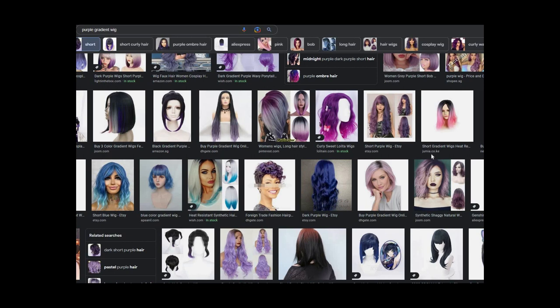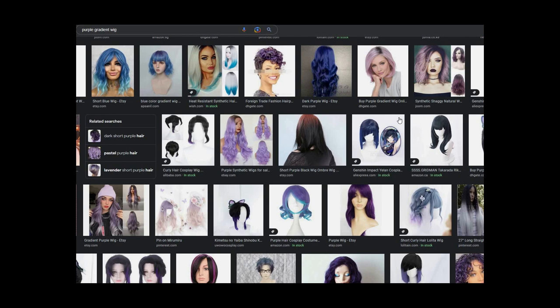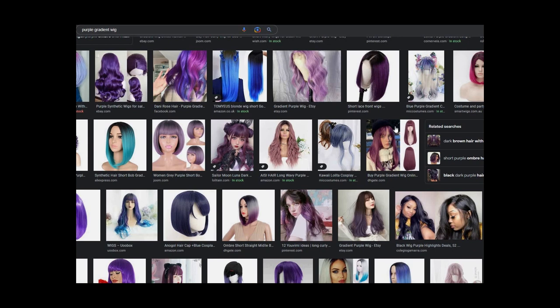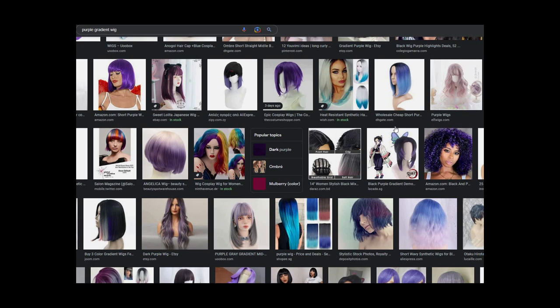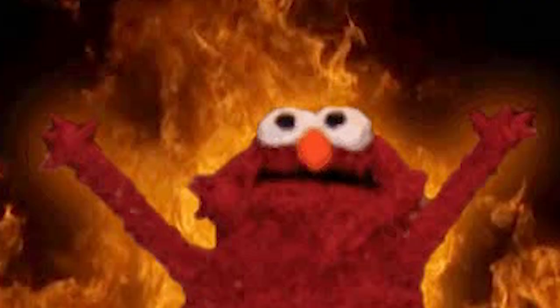Looking at alternatives for the rest of Molly's stuff, starting with his wig. If you're from a first-world country, you're going to find something that matches pretty closely by going on Amazon, Arda, Five Wicks Wigs, or wherever you buy wigs from, and you'll find something that will work for your vision of Molly. Unfortunately, if you're from a developing country like myself — suffer.